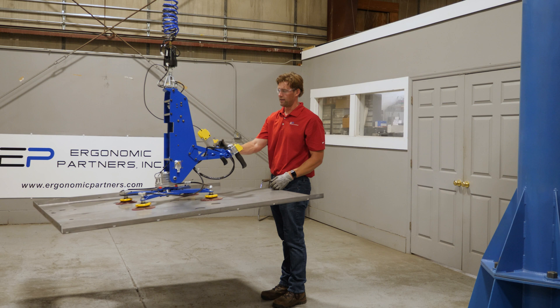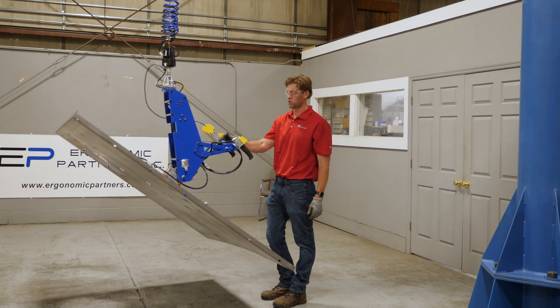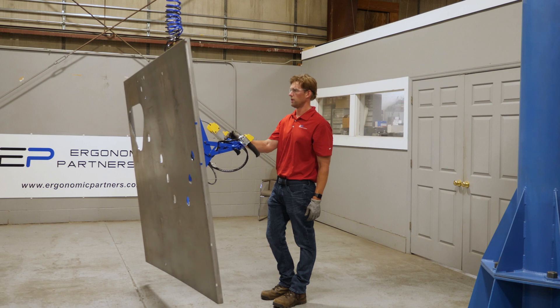This tool has a pitch function where I can pitch the part up 90 degrees in a momentary, incremental fashion.